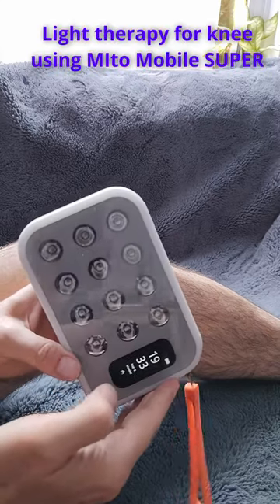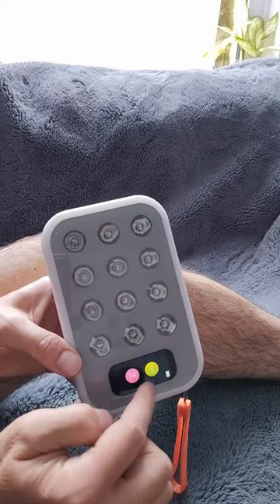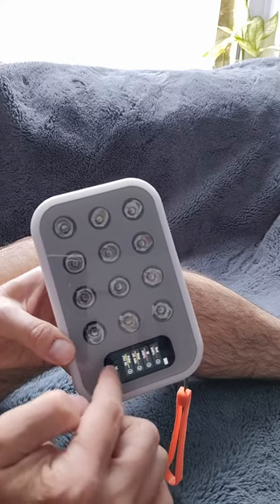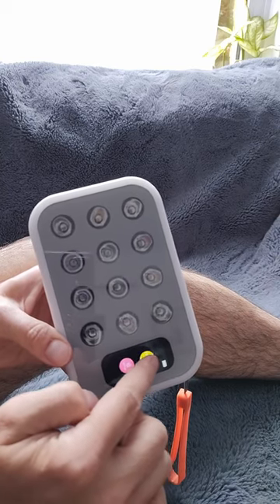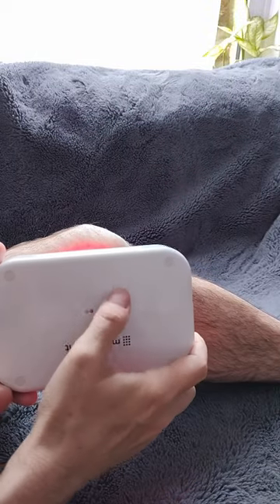Light therapy for me using the Mito Mobile Super. Go to the therapy mode, choose the settings whichever way you like, and then press start and point the light towards your knee.